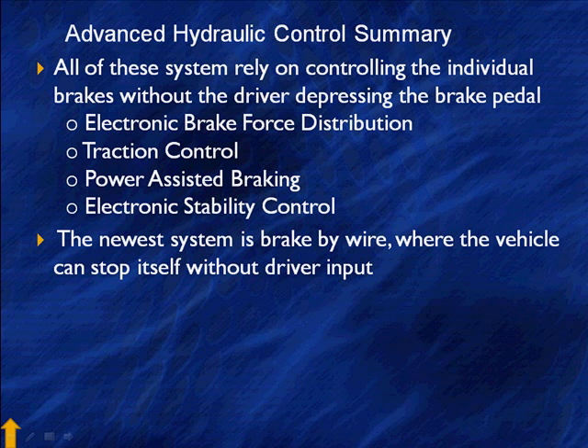Electronic brake force distribution is just a specialized way to get maximum braking force out of our ABS system. Traction control is a specialized system very much like electronic brake force distribution, except we don't reduce engine torque with brake force distribution. Power-assisted braking actually closes off the system and raises pressure higher than that developed by the master cylinder. Electronic stability control — we just went through the whole thing. And the newest system is brake-by-wire, where the vehicle can stop itself without driver input. We'll show you how when the driver steps on the brakes he's not actually applying the friction material. We've gone from ABS through all these systems, and we're ready to start getting to the advanced stuff.